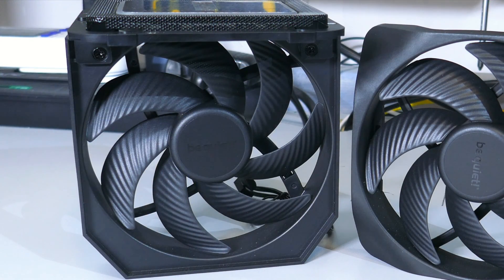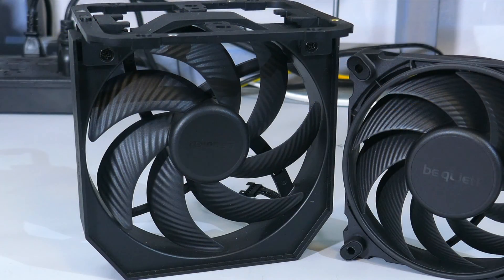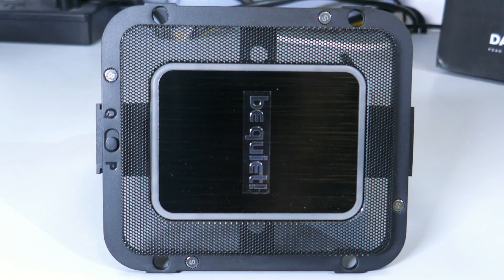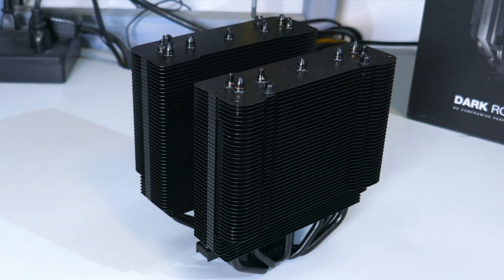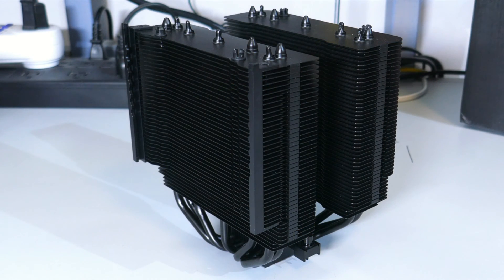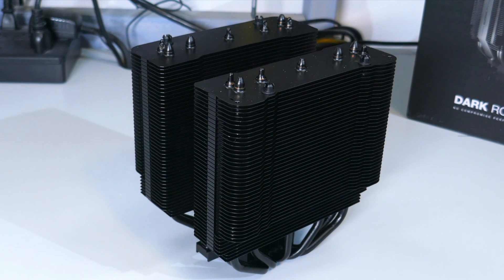The next main difference is the center fan. Although they look much the same, the Elite's fan has a max rated RPM of 2000, while the Pro 5's has a max rated RPM of 1700. Plus, the Elite has the ARGB ring around the center, while the Pro 5 has no ARGB whatsoever. Those are the three main differences of these coolers. The heatsinks are the same, besides the rails on the front of the Elite that hold that custom 135mm fan.